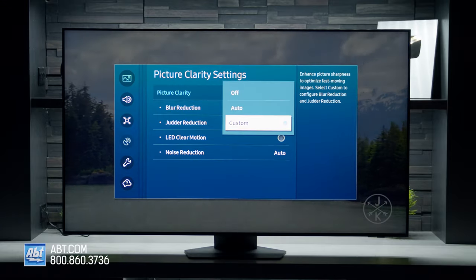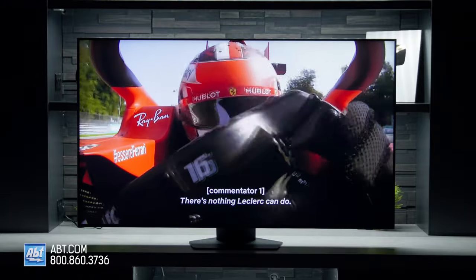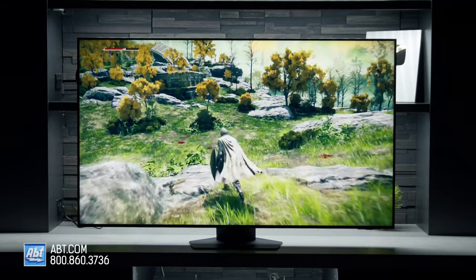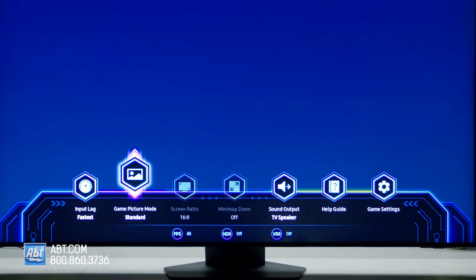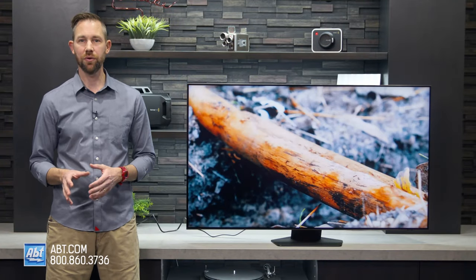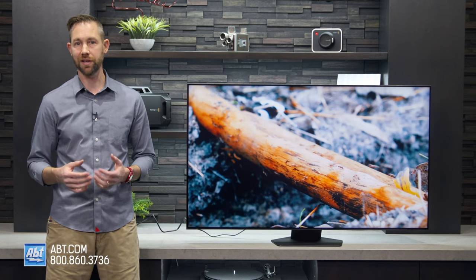Motion looks very natural — I didn't find any reason to turn on any additional processing, but you may want to test out the different settings to dial it in to your liking. Upscaling worked well too; all the 1080p content we played back looked great. For gamers, the QN85B also gets the updated Game Hub. Just hold down the play/pause button on the remote when you've got game mode activated and it'll pop up on the bottom of the screen. From here you can see how many frames per second you're running, adjust the input lag speed, and even cater the picture processing based on the genre of the game you're playing. Something to keep in mind is that the QN85B doesn't have an anti-reflective coating, so it may not be the best choice for a room that gets a lot of light.